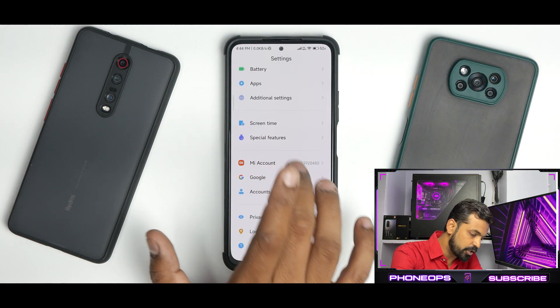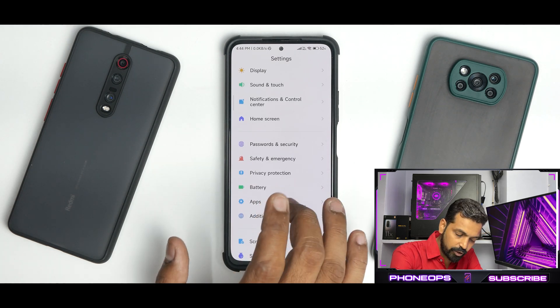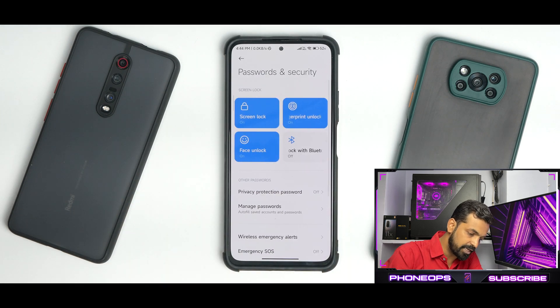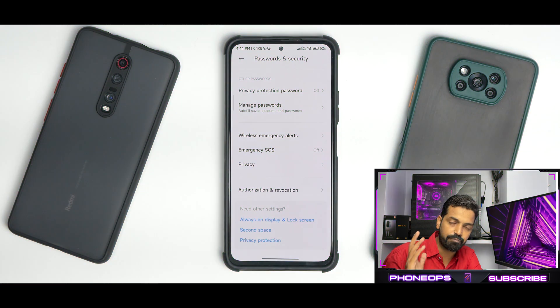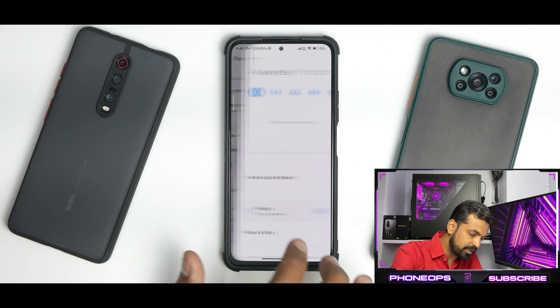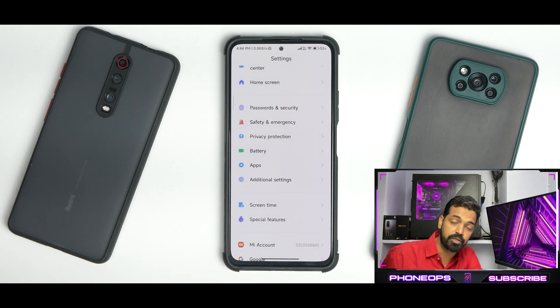One neat addition in MIUI 13 is regarding security. On almost all Android 12 ROMs — be it MIUI or custom ROMs — I have never seen face unlock, and that changes with MIUI 13 stable. Face unlock is present and works absolutely fine. Fingerprint unlock is present and works absolutely fine. You also have privacy protection password, app lock, and you can unlock it using the fingerprint scanner — all working just like MIUI 12.5 Enhanced.